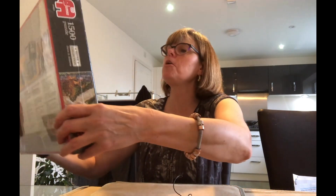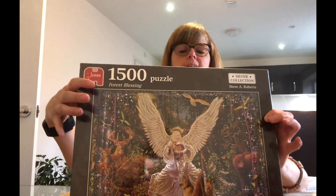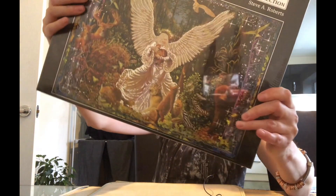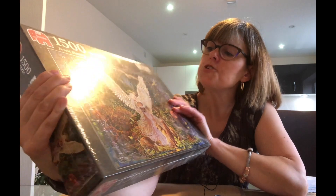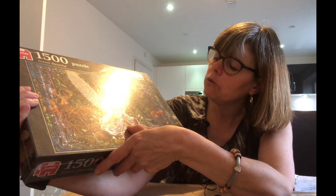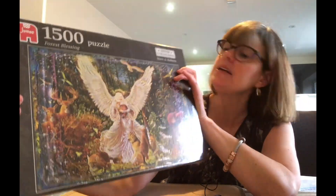I was very pleased with this one — I bought it from a charity shop for a fiver. 1,500 pieces, Jumbo, called Forest Blessing, and it's a foil puzzle — brand new, still got the seal on. I haven't seen a foil puzzle from Jumbo before, certainly not one this size. I just love it — all the little woodland and forest animals: deer, bear, wolves, butterflies, owl. Very fantasy-like. It'll be interesting to see the finish. Brand new for a fiver — a very good find.